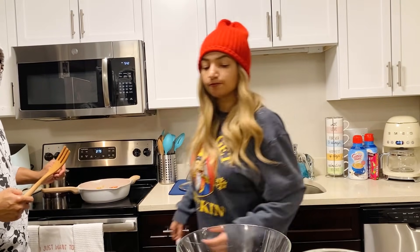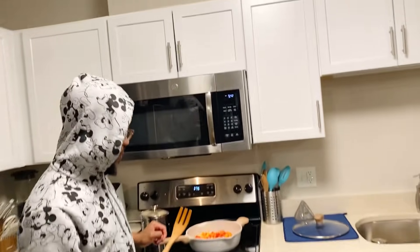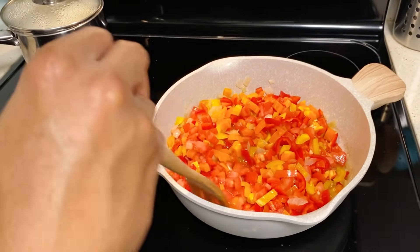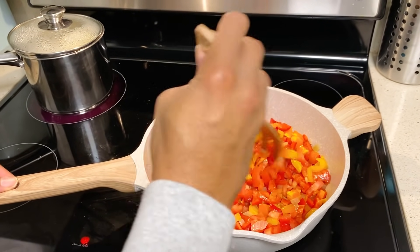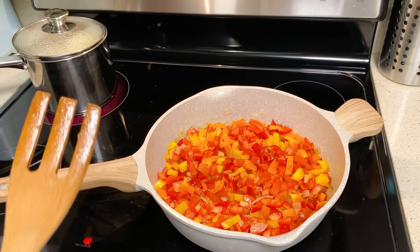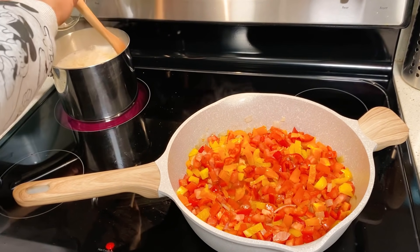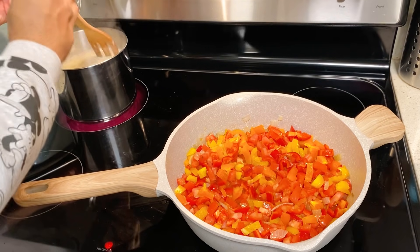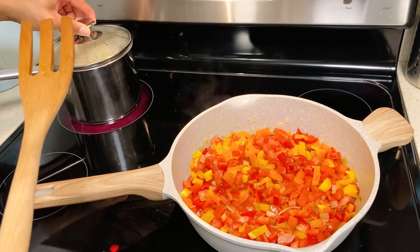Bring the camera closer — let them see. So you see now, after you put your tomatoes and your pepper in like this, you let it sit and cook for a few minutes. The rice is almost ready — boiling nice. Because we use butter, I stir it up a little bit.